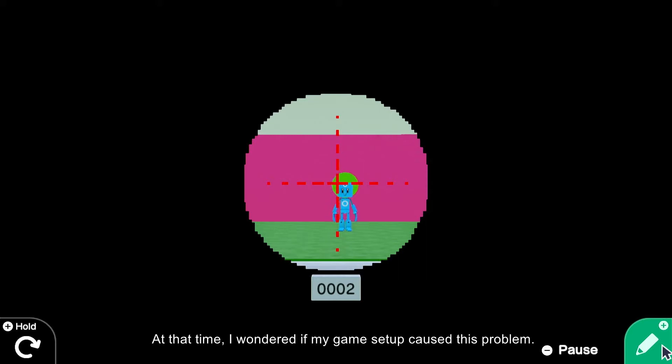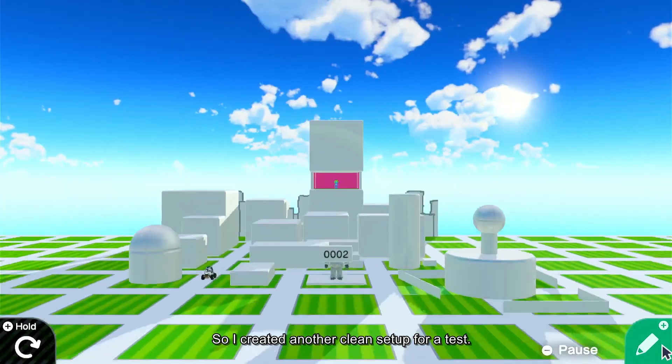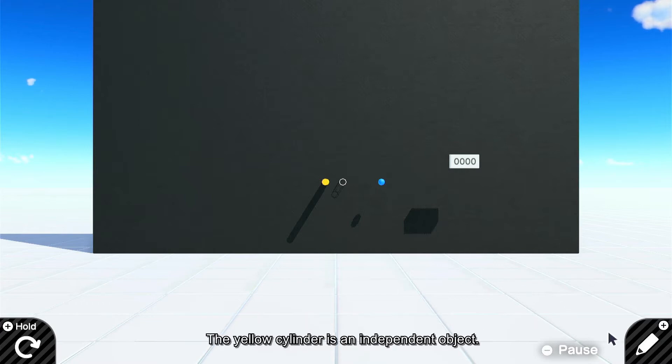At that time, I wondered if my game setup caused this problem, so I created another clean setup for a test. This setup is the same as what I tested in game before, but with unnecessary nodons removed. The yellow cylinder is an independent object — it only breaks if detected when the sphere shoots at it. The wireframe is the touch sensor.